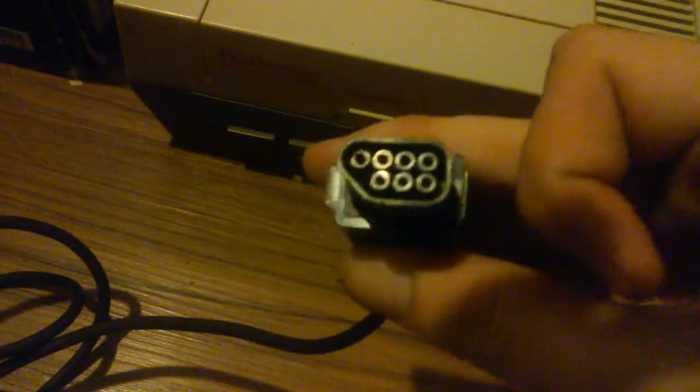Okay, we'll hook this up. Let's see what it is. Strangest controller port I'll ever see.